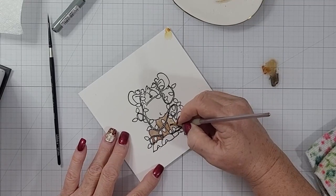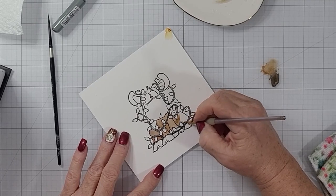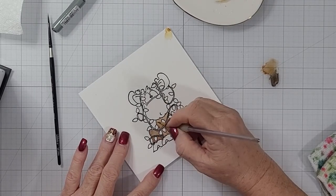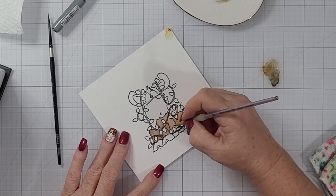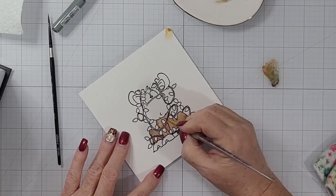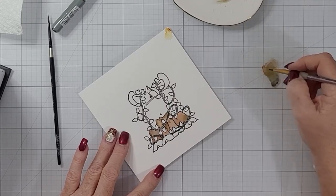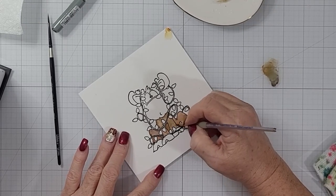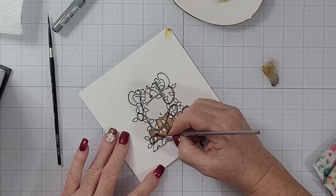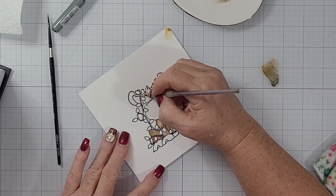I just like to use my work surface as my palette. I don't pull out anything fancy — no plates or anything like that — except up on the top right there, you can see a little plate, and that's what I use instead of a water cup. I just spray a little bit of water on that. When I use my work surface as a palette, I scribble out some pigment from the various watercolor markers I want to use, dilute it with some water, and pick it up with my paintbrush.